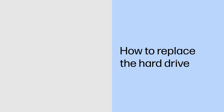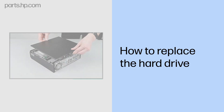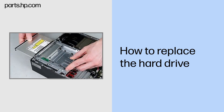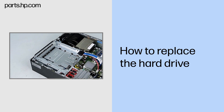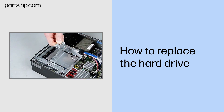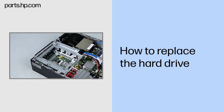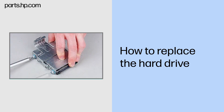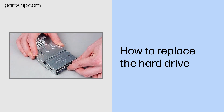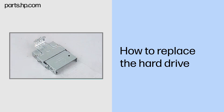How to replace the hard drive. Before you begin: Remove the access panel and optical drive. Removal: Press the release latch on the hard drive bracket handle. Pull the handle up to disengage the drive from the connector on the system board. Lift the drive out of the drive bay. Remove the four Torx 15 screws that secure the hard drive to the bracket. Slide the hard drive out of the bracket.